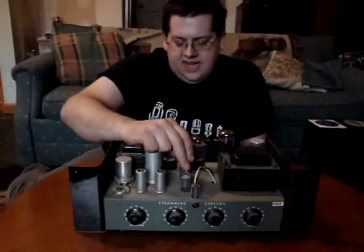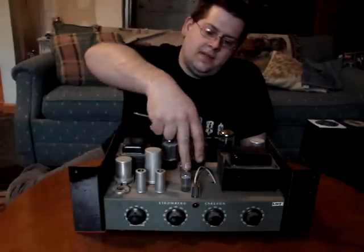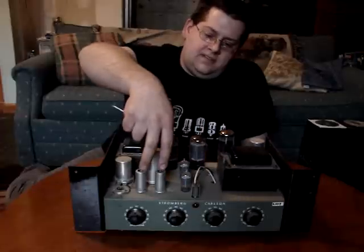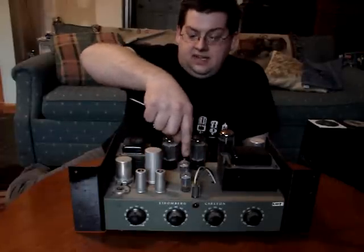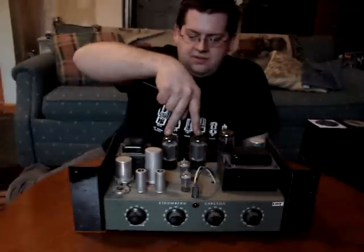This is also a preamp — this is a 12AX7. This takes the signal from the two microphones and amplifies it again to the driver, which drives the output tubes.